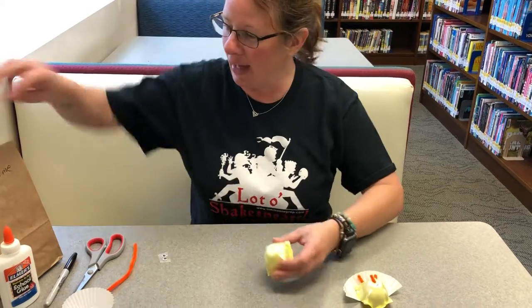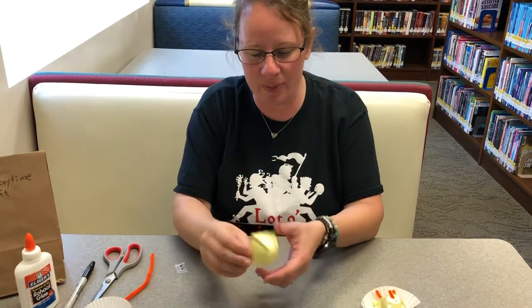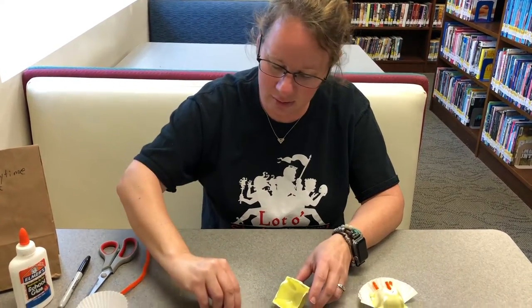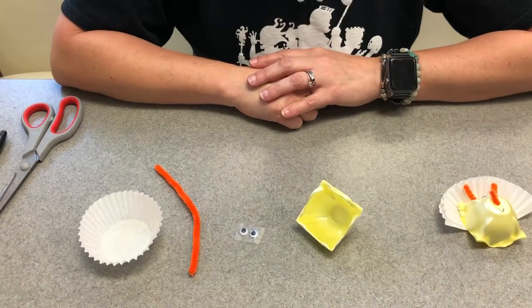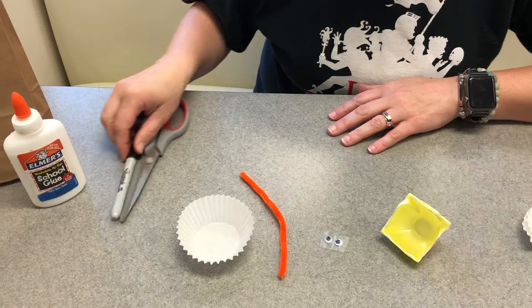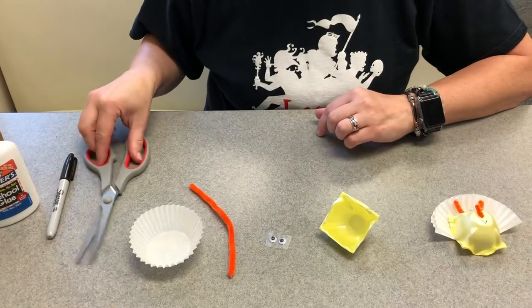So if you picked up your Dino Storytime Craft pack, inside you will find a little piece of an egg crate, some googly eyes, pipe cleaner, and a cupcake liner. And some of the other things you'll be needing is glue, a marker of some kind — that's how I got the beak, or a pen works really nicely — and some scissors.